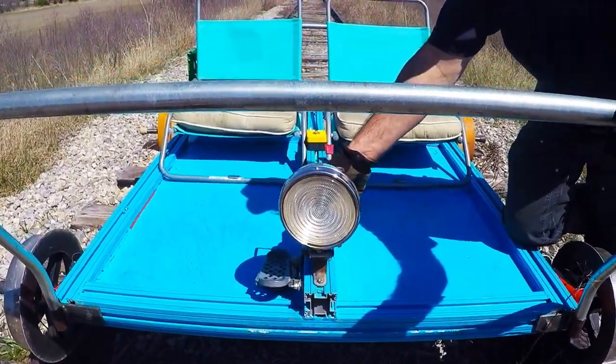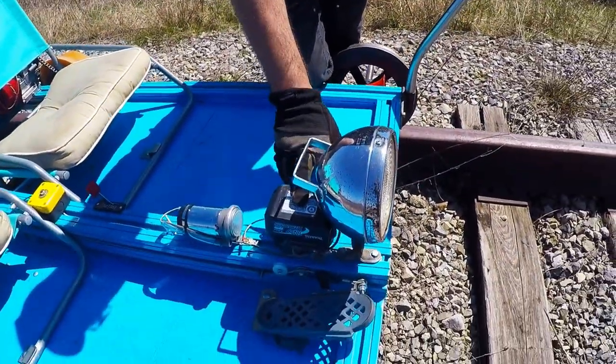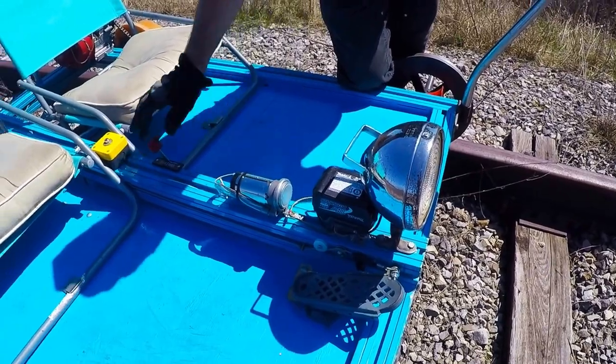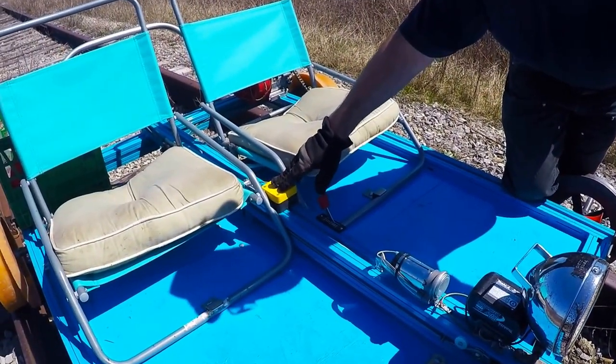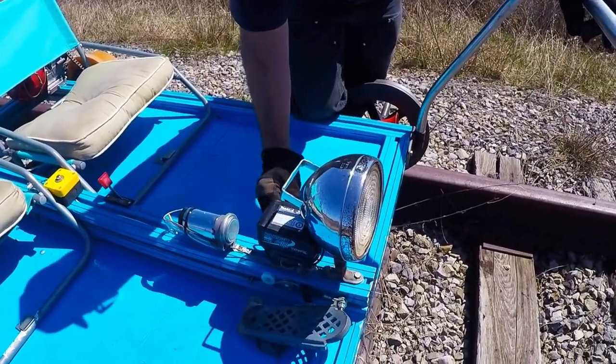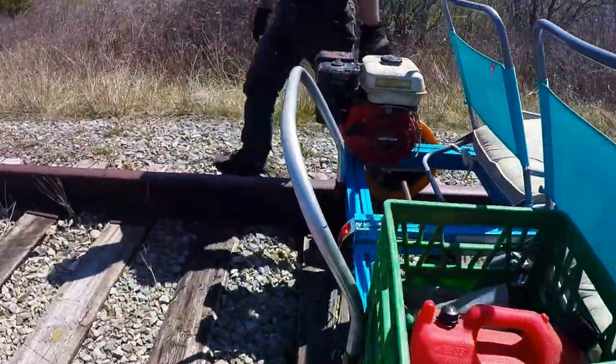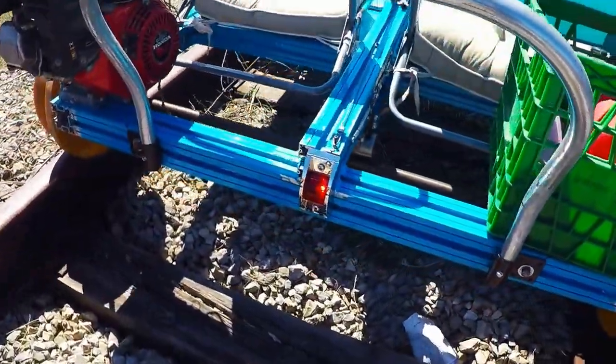What I have here is a Makita 18 volt. It has a horn — push the button and it sounds like that. And then I have a rear light, check it out — it's on.